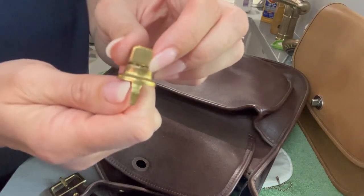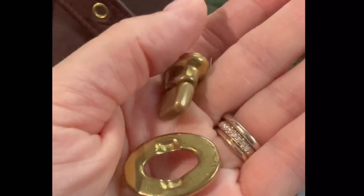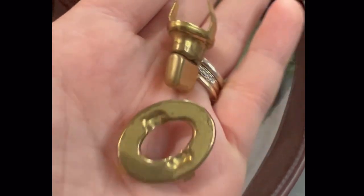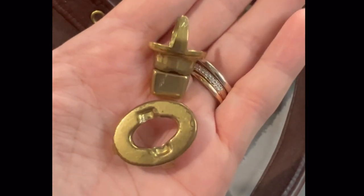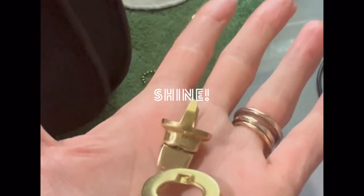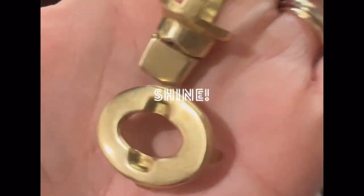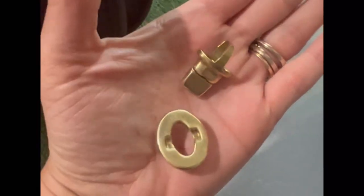I really should probably redo my hardware video, but I am going to show you a before and after of that chipped metal look — but it's brass. Yuck. And now it's shiny and beautiful. So pretty.